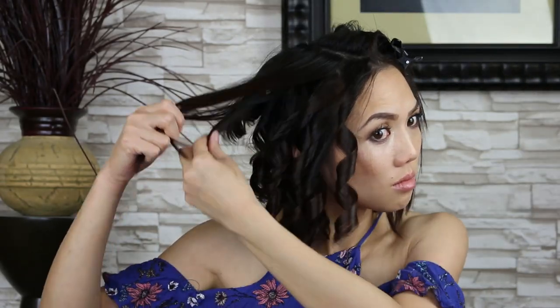I'm going to finish curling this side of my head with the 1-inch curling iron so you can see what it looks like.